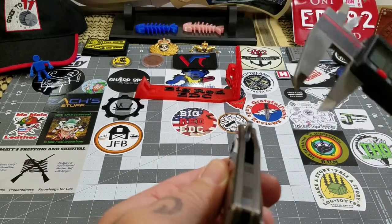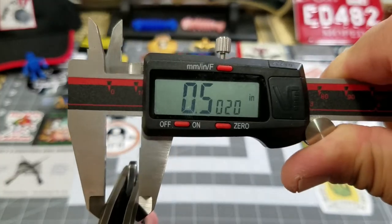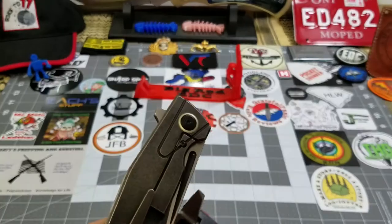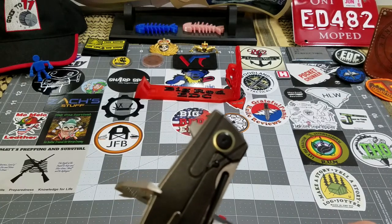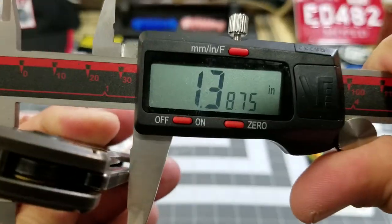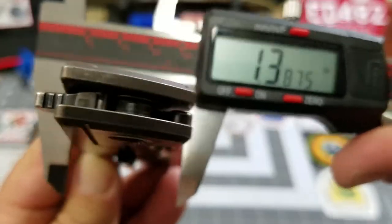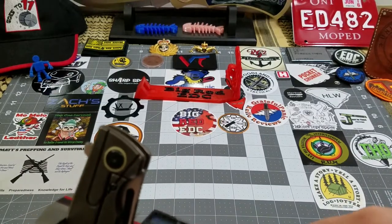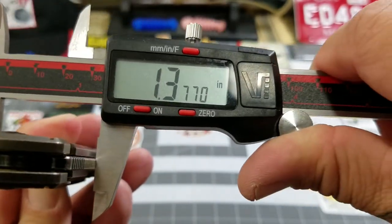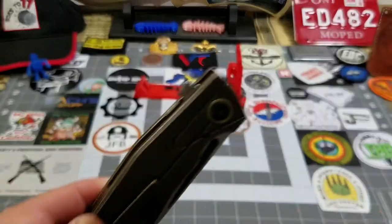We're going to start with thickness — pretty much right at that half inch. At the widest part, it looks like about 1.38 inches. Yep, 1.37 to 1.38 — so it carries very well in the pocket. I didn't think it was a pocket hog at all.